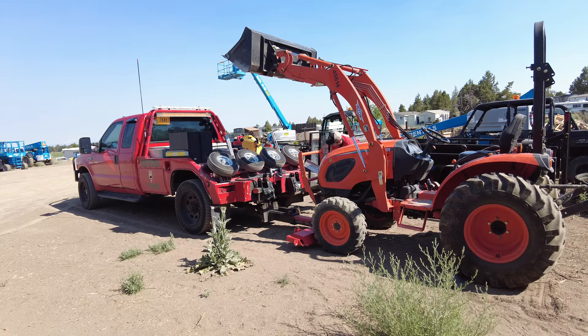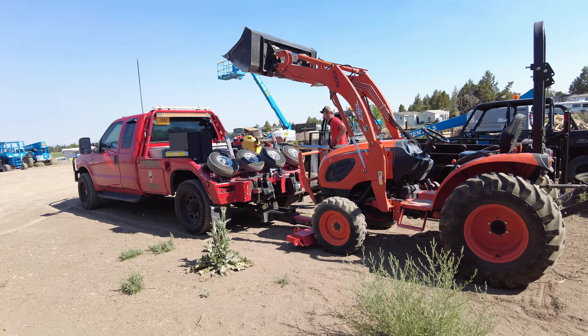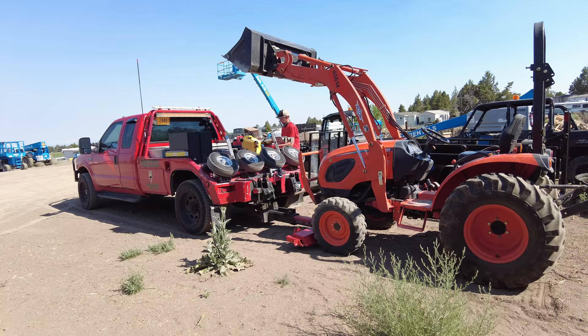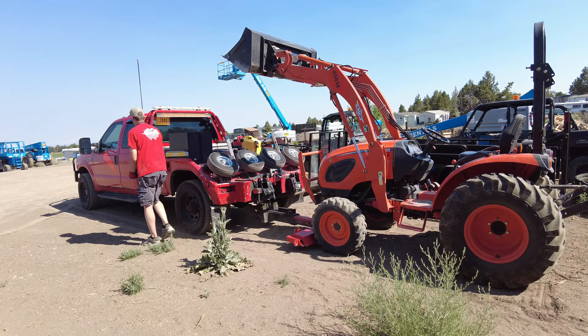Same thing for the dolly crossrail mounts — just put the bar in like that, the other bar goes in, put this bar on top. I screwed that up. Okay, that's tightened down now. We'll pull the truck forward.